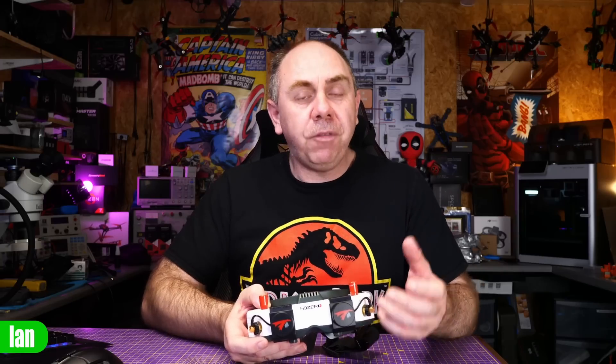Over the last few weeks, there have been a few firmware updates released for the HD Zero system. The first of these was pretty much alongside the release of the Batch 2 goggle. The Batch 2 is the second batch of goggles to release from the factory — it is not a version 2 goggle, and whilst there are some minor tweaks, there really aren't any new major features.